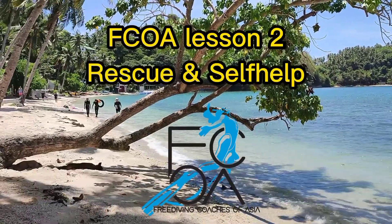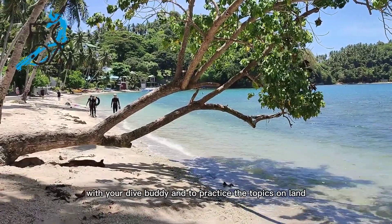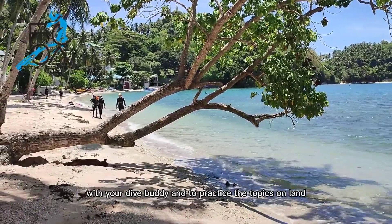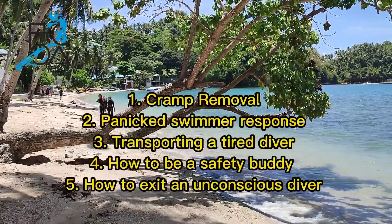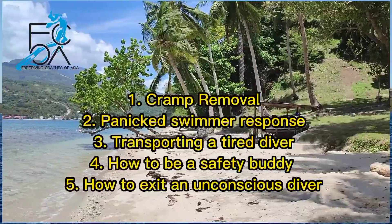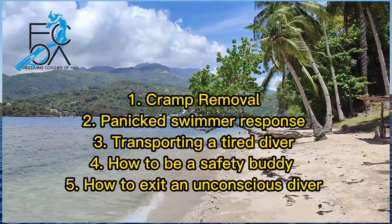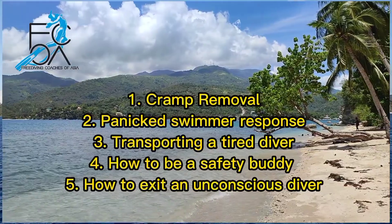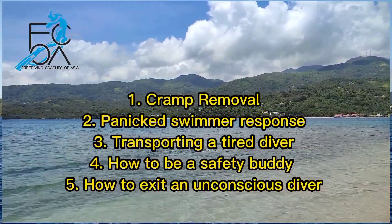FCoA lesson 2: rescue and self-help. You're best off to watch this video with your dive buddy and to practice the topics on land before you practice them in shallow water. The five topics we will practice are cramp removal, panicked swimmer response, transporting a tired diver, how to be a safety buddy, and how to exit with an unconscious diver.